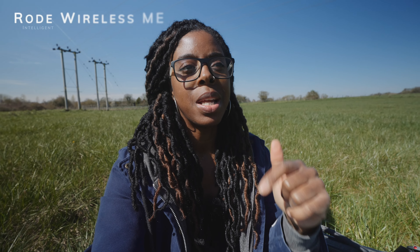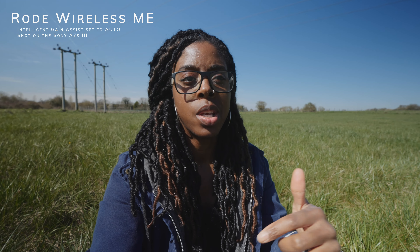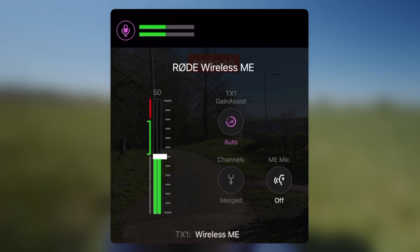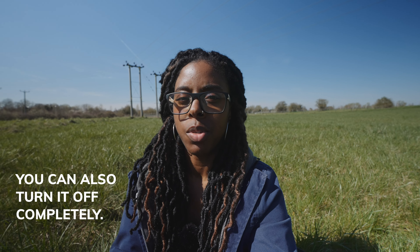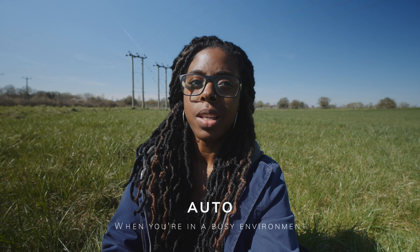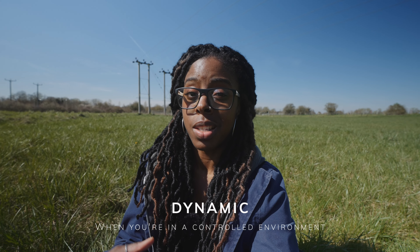Back on the Wireless Me — the intelligent gain assist adjusts the gain for you automatically. There are two settings: auto and dynamic. If you're in an environment where sound levels are constantly changing, auto gives you the best audio quality. If the environment is more controlled, dynamic is the setting to use.